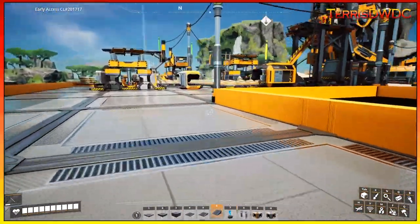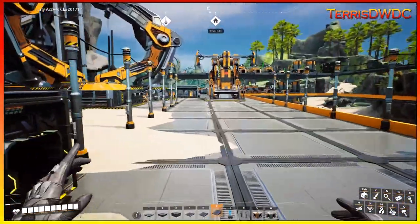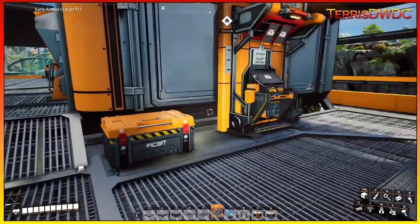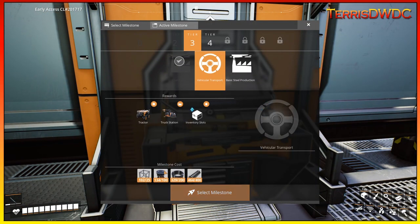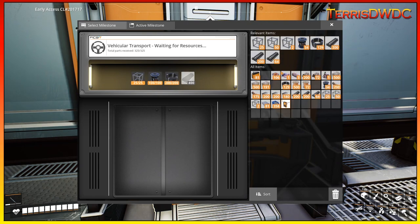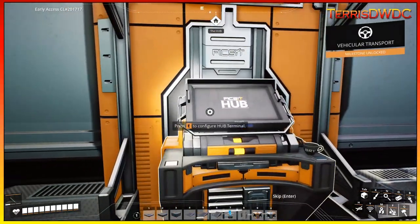I'm pretty sure we are ready to start turning in maybe one or two of these milestones for Tier 3. Let's look at Tier 3 — Vehicular Transportation. We have everything we need: modular frames, rotors, cabling, and iron rods. Launch away — that is completed.